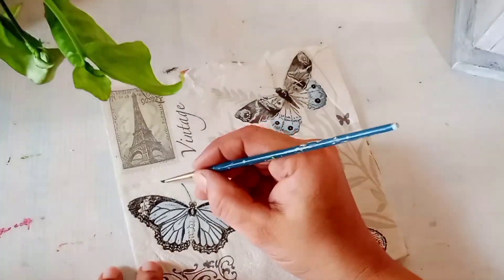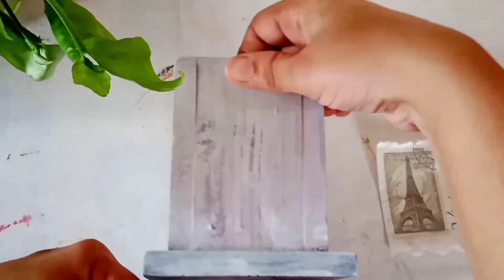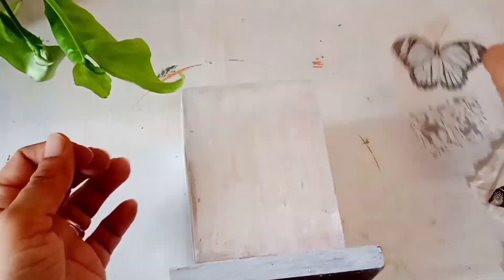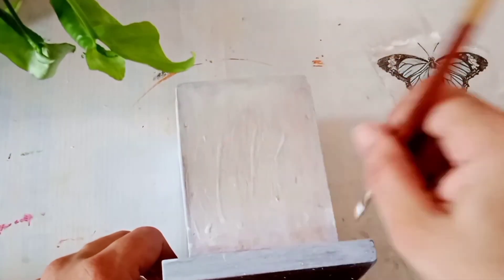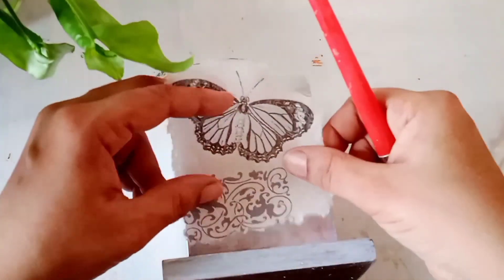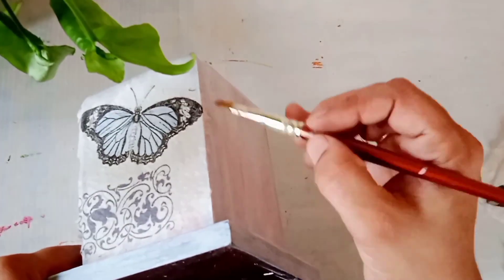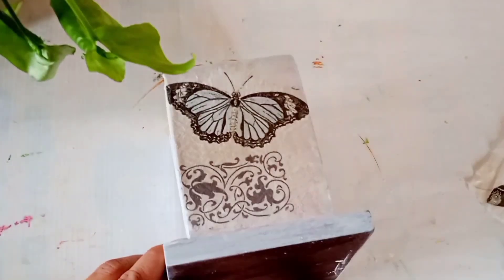Once dry, I am going to use this decoupage napkin on this pen stand. You have to tear the napkin; before that, apply some water using a brush. Always remember to remove the two layers before applying the decoupage napkin. I am using mod podge glue to apply the napkin — just place the napkin and using a dry brush you have to stick it. Following the same procedure I am going to stick the decoupage napkin on all sides of the pen stand.